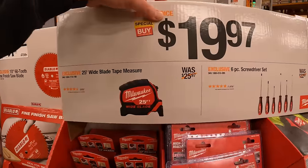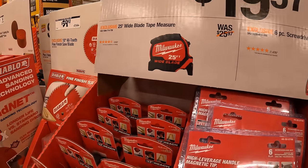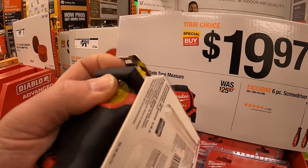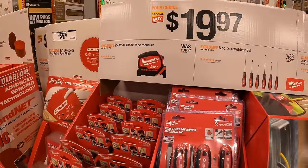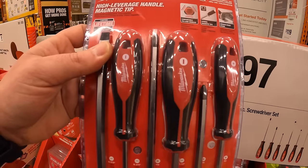$19.97 your choice — they have the 25-foot Milwaukee wide-bladed tape measure with finger stop, or the 6-piece screwdriver set by Milwaukee as well.